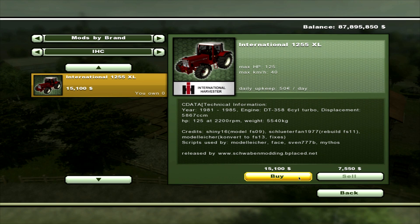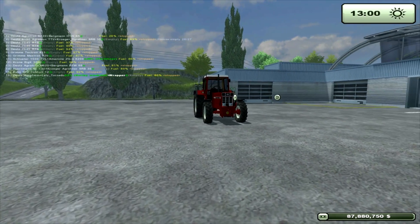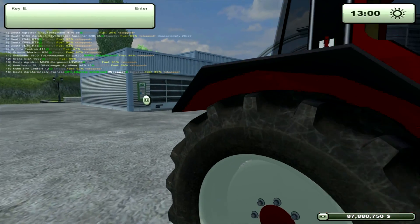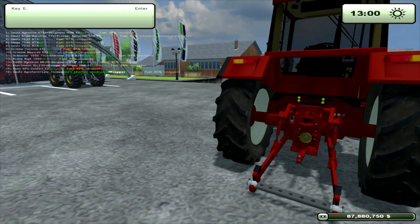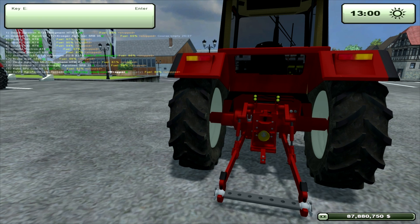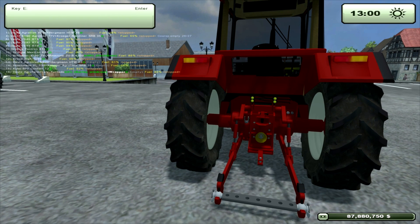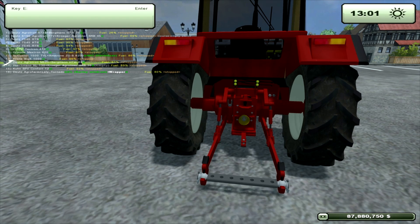So let's buy one and go have a look. There we are — doesn't look too bad. One thing: you can't walk through that tyre. You can clip a lip through it but not too worried about that. There's sort of no three-point at the rear. There's a pin hitch at the top, and it's got a bar at the bottom for the bottom hitch — interesting.